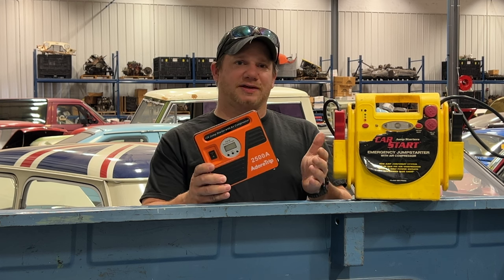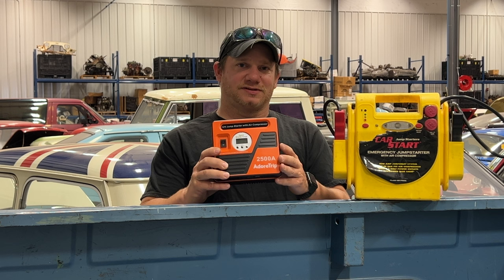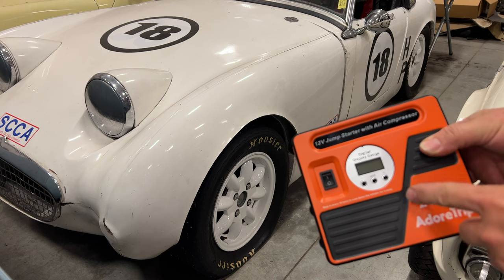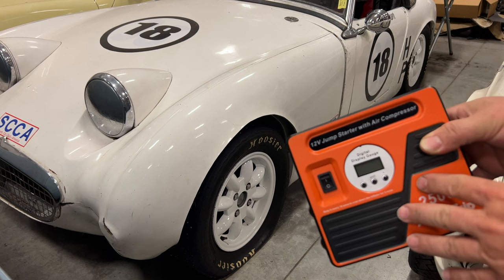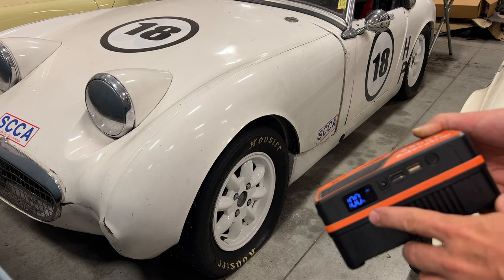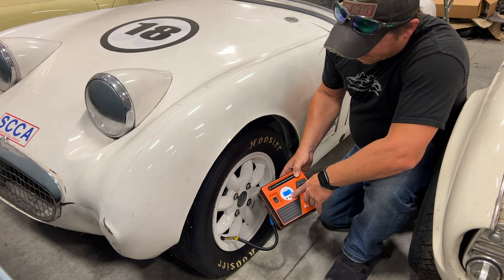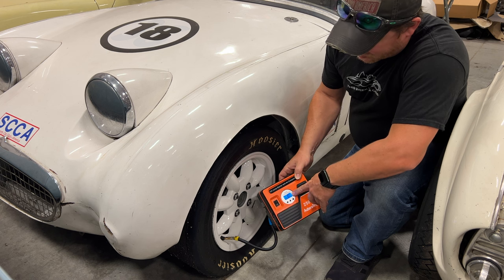My plan is to find a car in here that needs a jump start, make sure all the tires are inflated properly, and after using this as an air compressor we'll see if it still has enough juice to jump start the car. I'll give it a pretty good challenge — these Hoosier race tires go flat quickly, so I'm going to pump up all four tires on this race car. Right now it is charged to 100 percent. This first tire is at zero psi and I'm going to set it to 32.